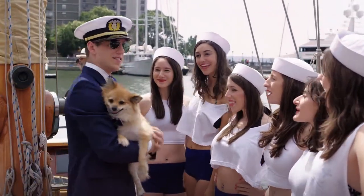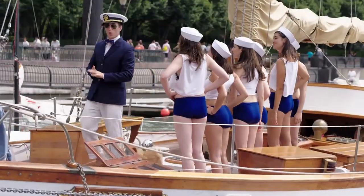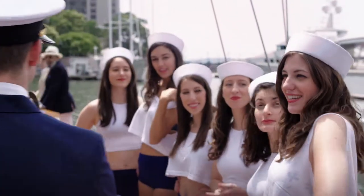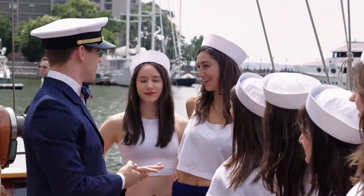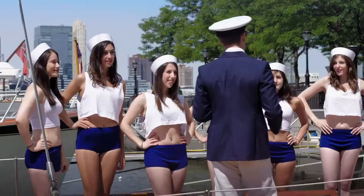Good morning ladies. Ahoy captain. So who's going to be my first mate? Well I can hoist the largest sail. I've swabbed all the decks. I can lay the best anchor. Well, shiver me timbers! But who will tie my bow tie?